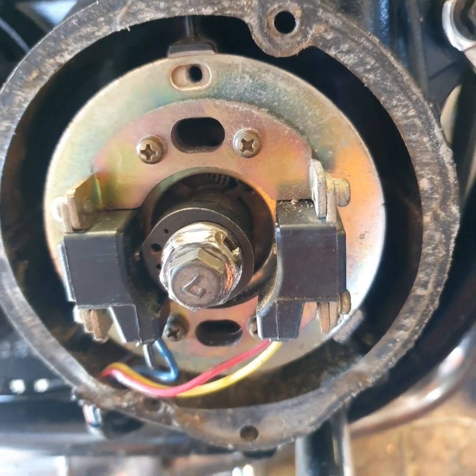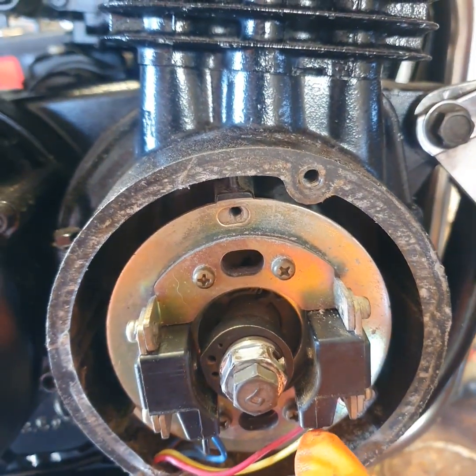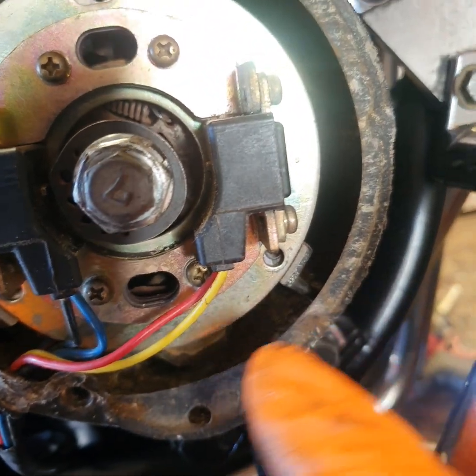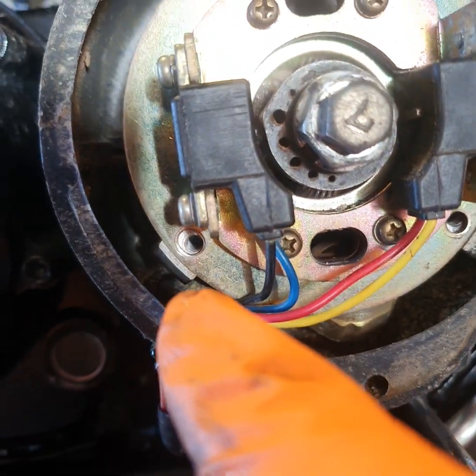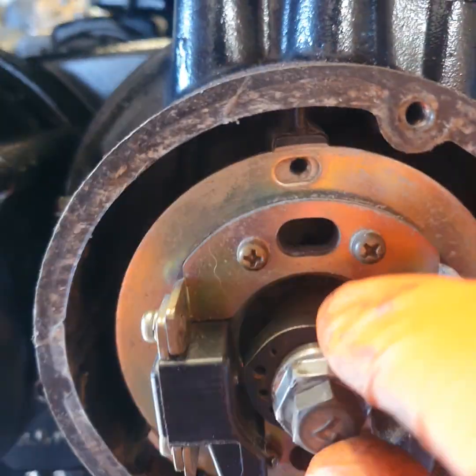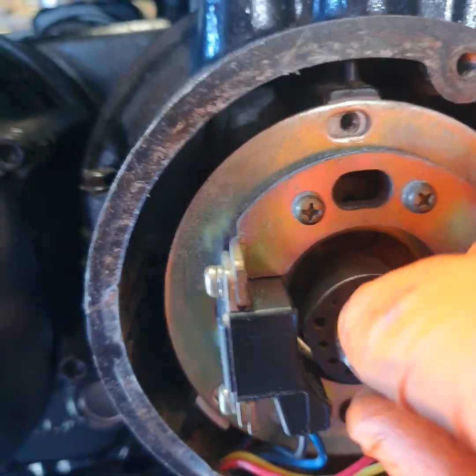That is essentially what you do, and then take off all three screws on your plate — one, two on the back plate, and three at the bottom. Then come out and undo the centre nut in the middle and take that off as well.